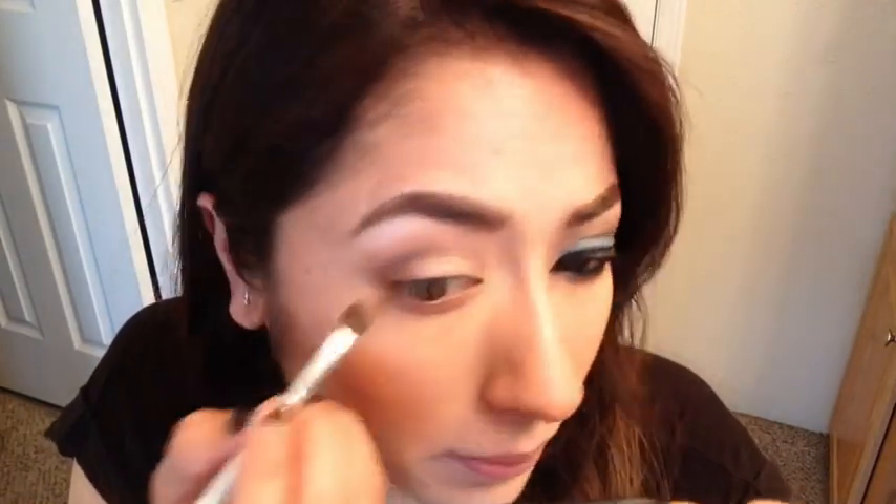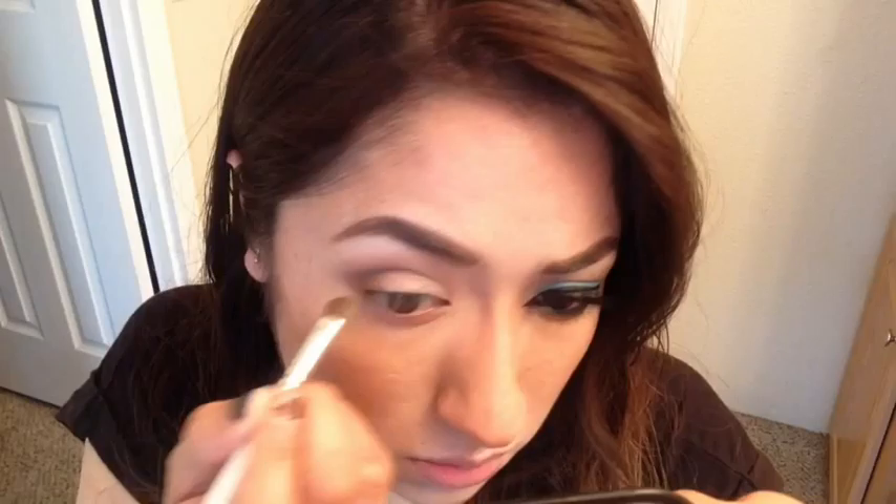Look at how pretty that looks without the blue! I wanted to just leave it like that, but then again I wanted to do something different. I was really liking the transition with just the brown colors and the white eyeshadow — look how pretty that looks, guys. And then I just drag down my lower lid.